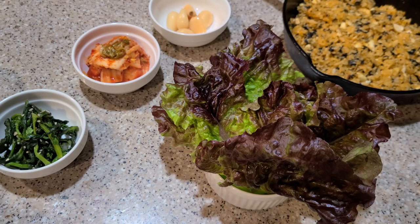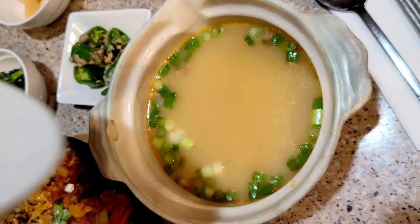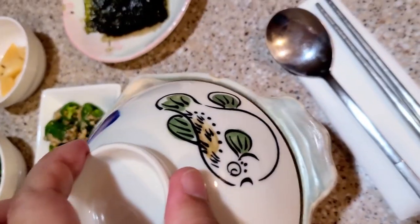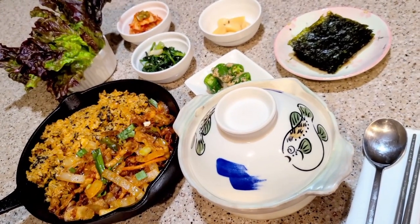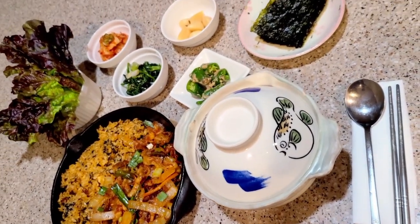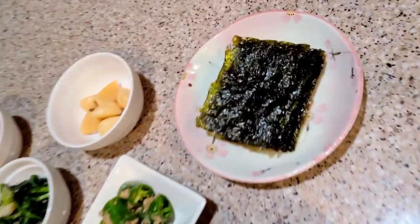Oh, that's so cool. And what's this soup? That's an ox bone soup. It's mild in flavor, but very nutritious. I'm so impressed. You really went all out — thank you so much for this amazing meal. It was my pleasure. I'm glad you enjoyed it.